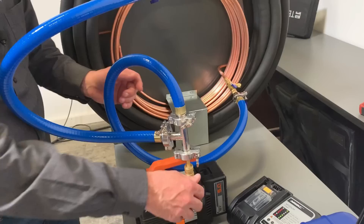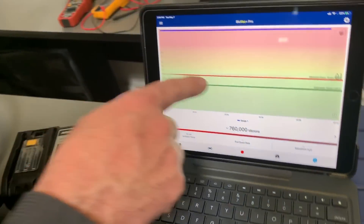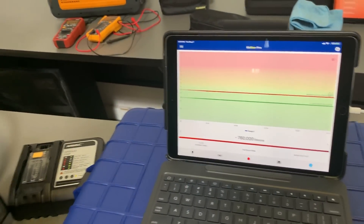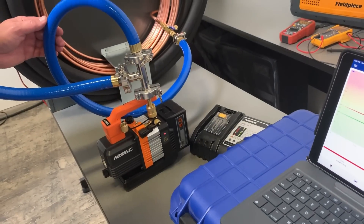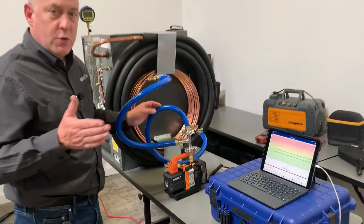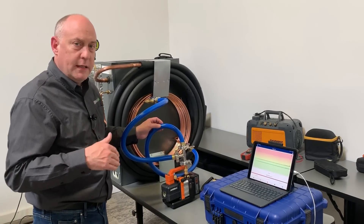We're going to get this set up on a tripod here. We'll turn this to graphing mode and I'm just going to press start, restart recording, and go ahead and start the pump. We'll get this thing started pulling down and we'll see how many times we can get the system pulled down into a deep vacuum.